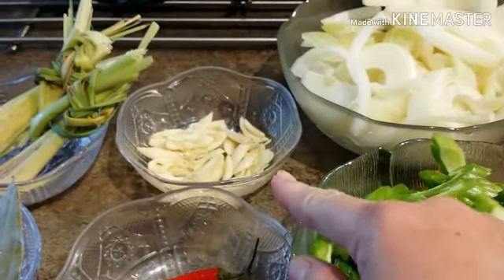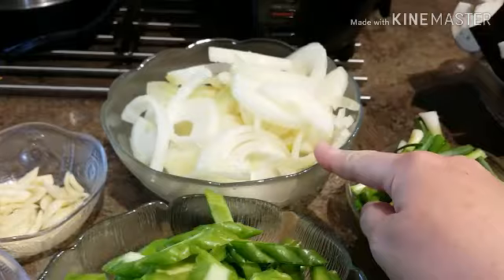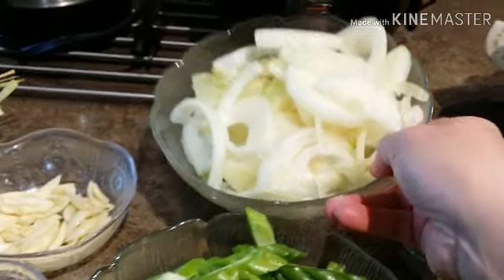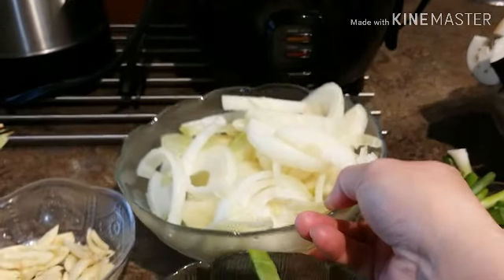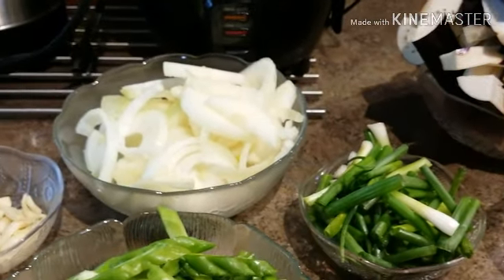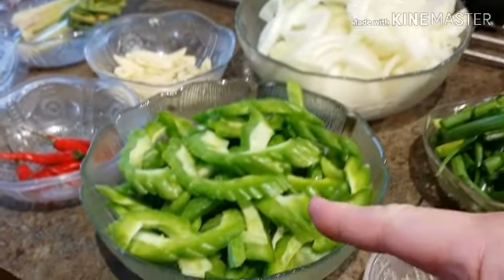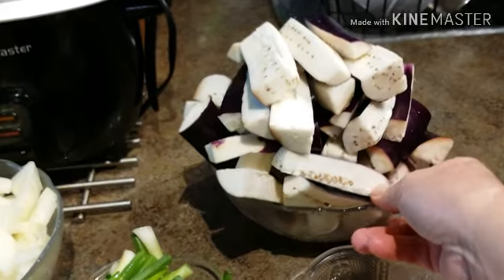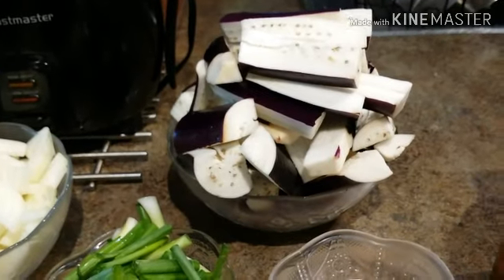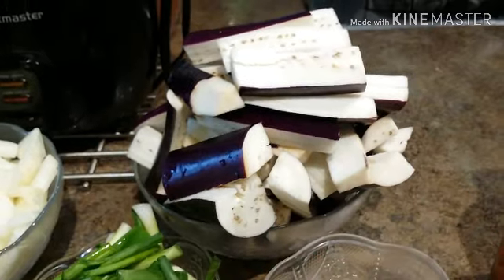Over here I have five cloves of garlic, chopped. I have two whole big onions. I love onions, especially when I'm making paksiw — it adds good flavor. And with my bitter melon here, I'm also adding some eggplants. These are long Japanese eggplants. If you guys don't like eggplant, you don't have to put it in. So okay, let's start cooking.